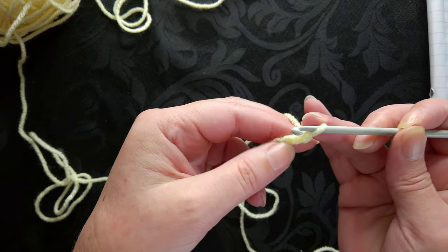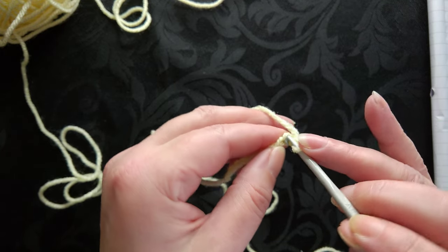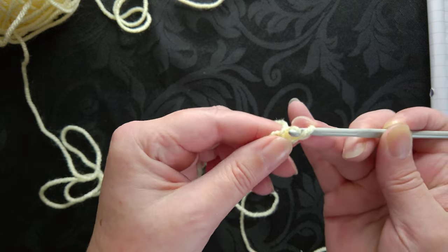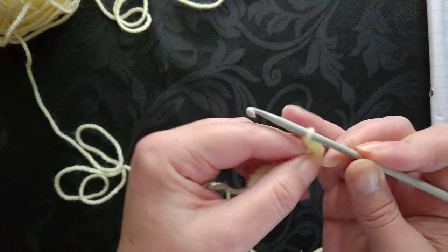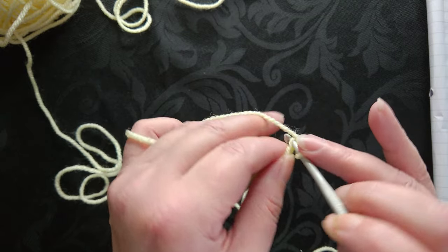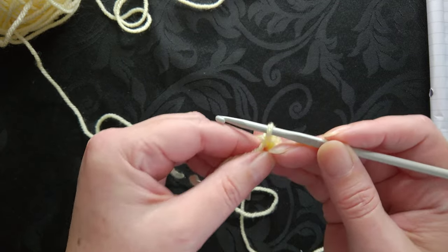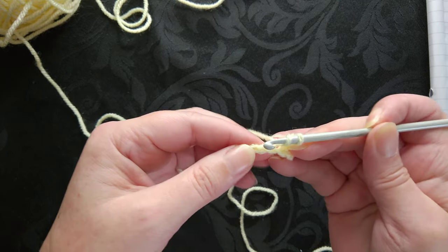For the first stitch, we're going to skip the first chain, and into the second chain we're going to do the single crochet if you're in the US or a double crochet if you're in the UK. So that's yarn over, pull through - we've got one single crochet or double, and two. Then the next bit of the pattern is to do three of the half double or half treble.